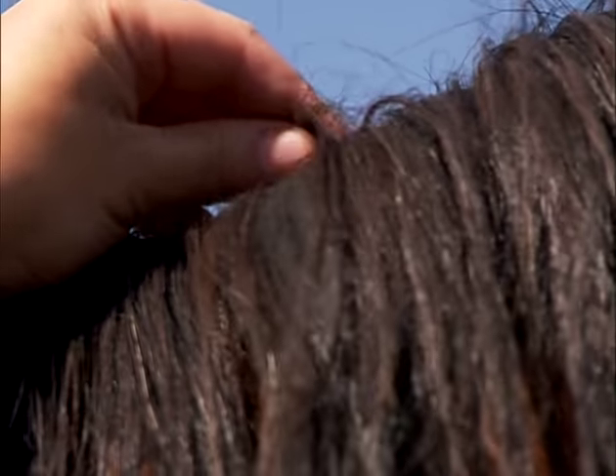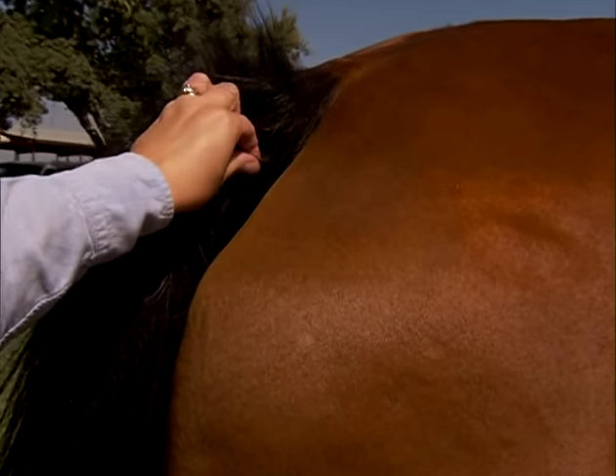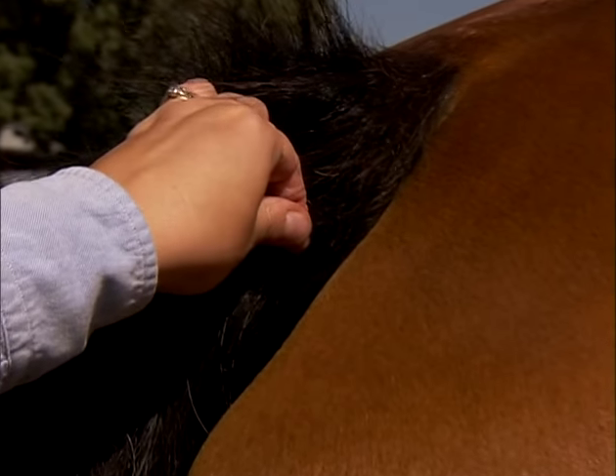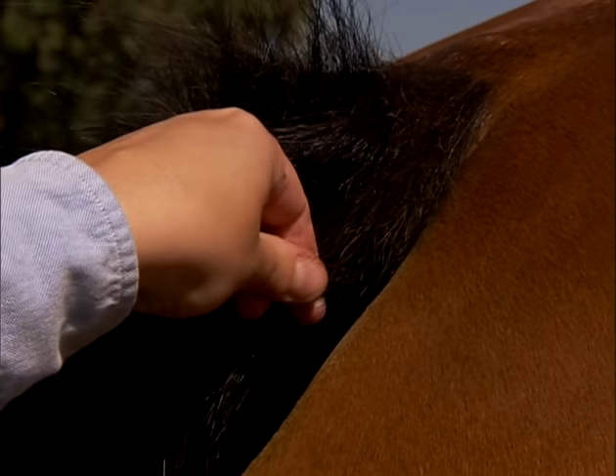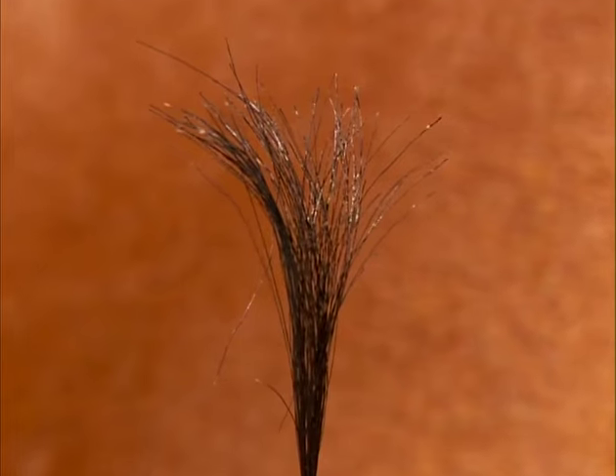We're asking for 30 to 50 hairs, so I do this a few times. You can choose different places on the mane. Another option, if you don't want to pull from the mane, is to pull from the tail. Just grasp a small amount at the base of the tail and pull, and you get a nice root sample.